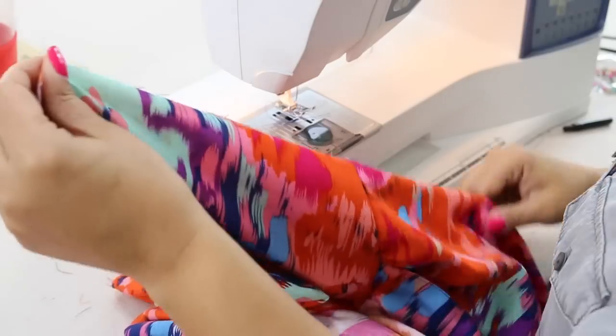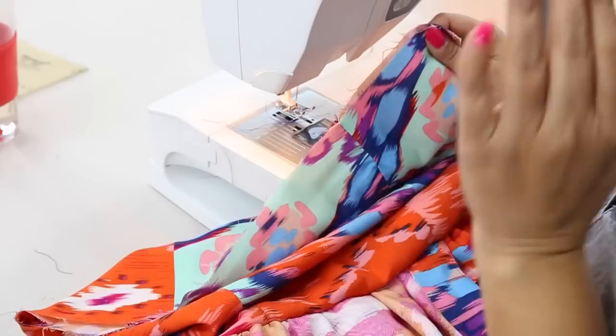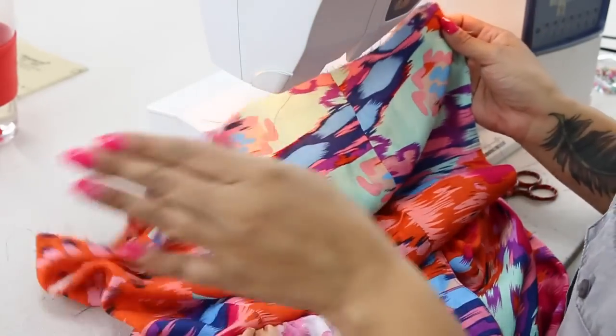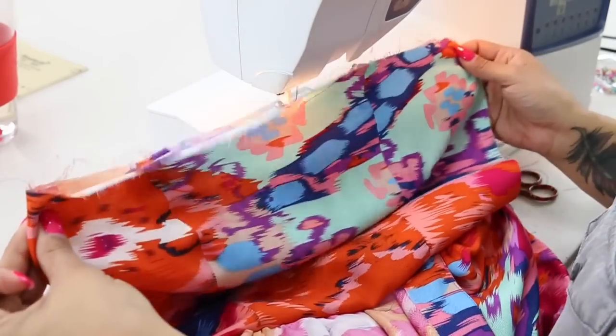And you're going to continue along the same way that we did for view A and B, and then you'll see that in the next clip. You're going to insert your invisible zipper, and then you're going to attach your lining to your bodice, slip stitch it, do your hem, and you'll be all finished. So continue along with the following clips.